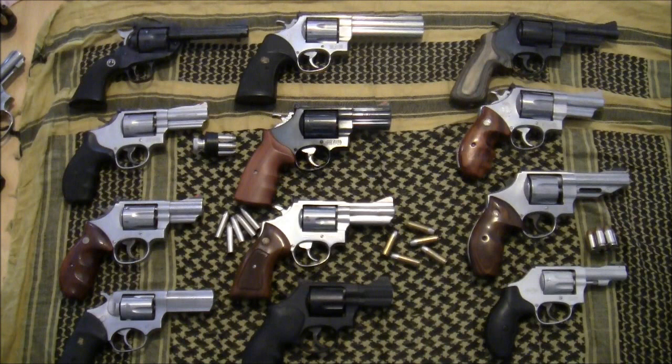Hello and welcome to Guns and Gear. I was going to make a video talking about the guns that my wife and I were going to take on our camping trip, but as events turned out I wasn't able to make that video before we went. Talking about camping guns and the perfect packing pistol is a conversation I enjoy, so I went ahead and put some guns on the table and made a video anyway.